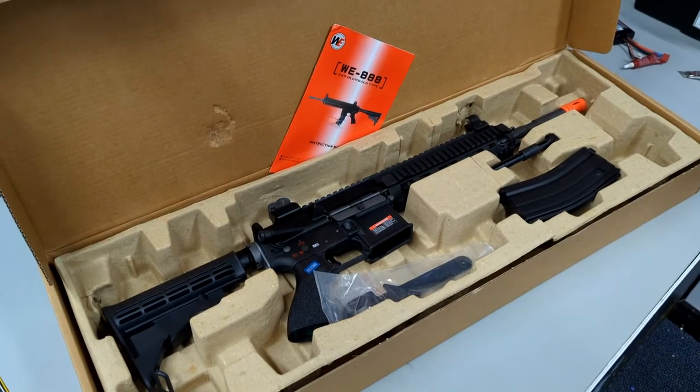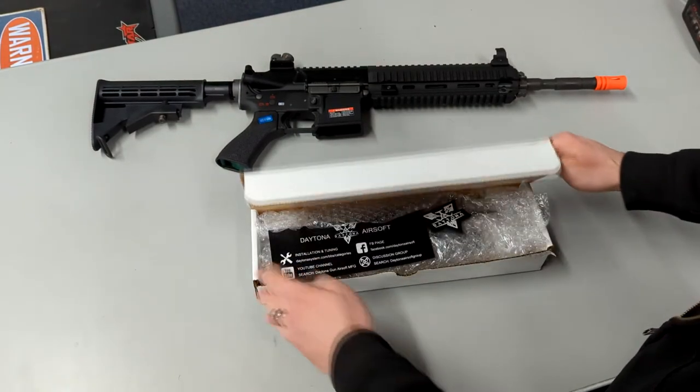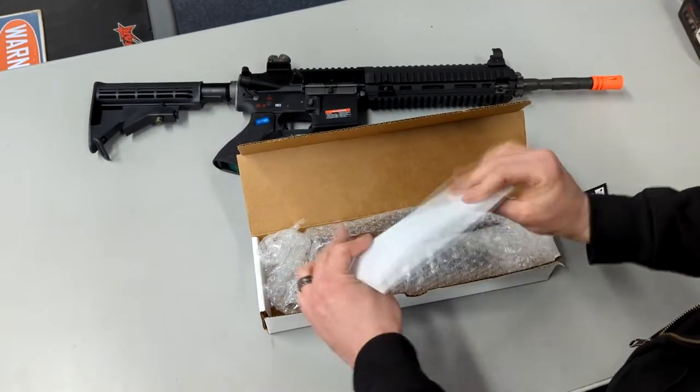Hello and welcome to the Daytona Airsoft Systems YouTube channel. Today we are going to be going over the installation of a Daytona WE M4-HK416 recoil kit in a WE HK416.